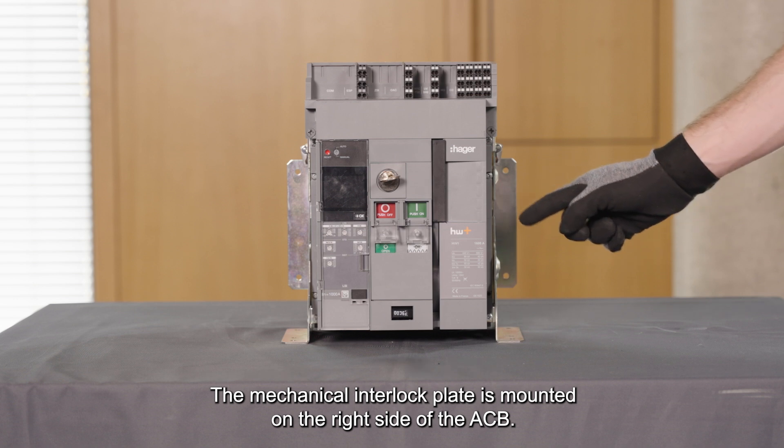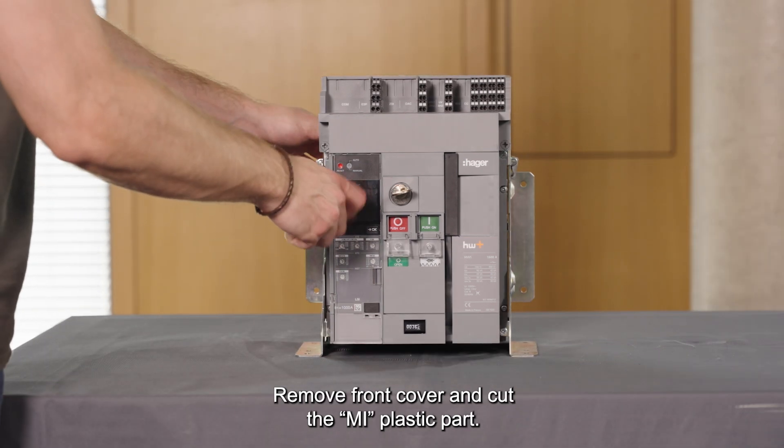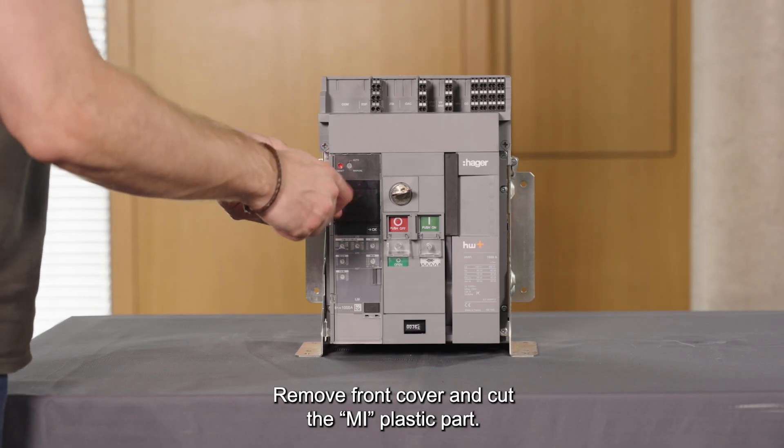The mechanical interlock plate is mounted on the right side of the ACB. Remove the front cover and cut the MI plastic part.